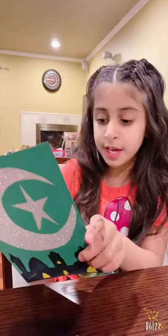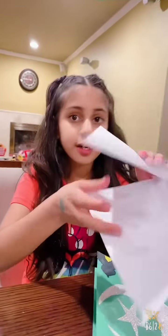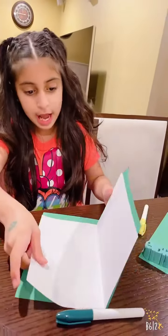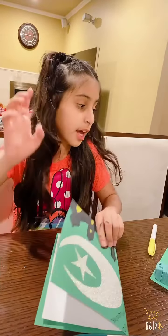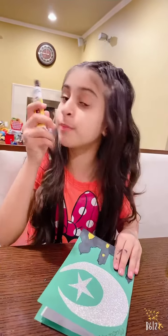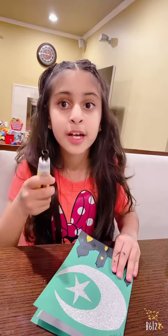This is how it looks on the front page — like this. And I'll write 'Eid Mubarak' over here. Now when you open the inside, you need to take white construction paper, fold it, and then glue it inside.